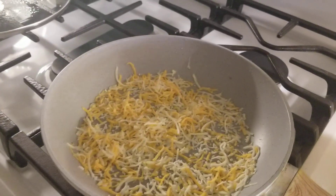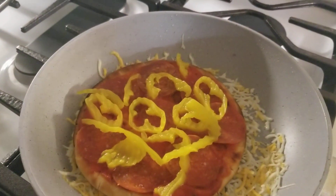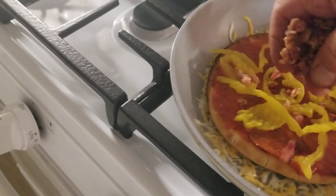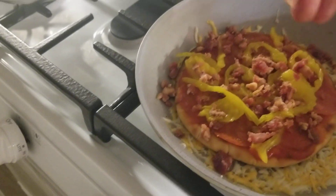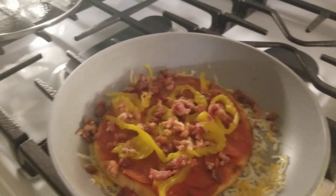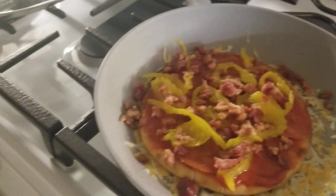Take your tortilla or pita and put it on top — pizza in the pan. Then add your bacon; I love this crumble bacon. Top it off with your cheese.